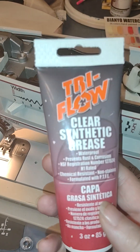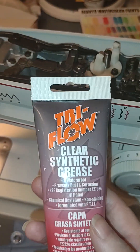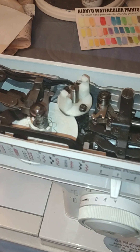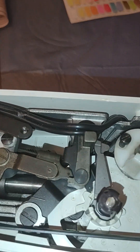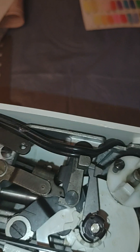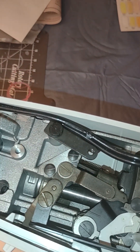This is the Tri-Flow clear synthetic grease. I use it with all my machines, whether they be vintage or new. Mostly my machines are all vintage — I do have a couple built around the 90s, but not very many. You don't want to over-grease your machine, and you also don't want to over-oil it.